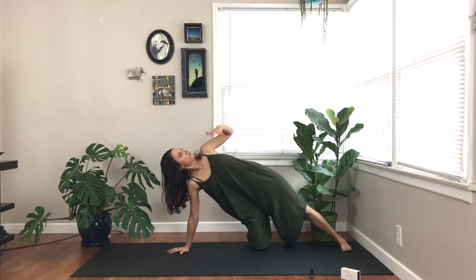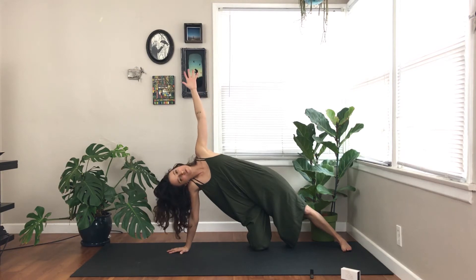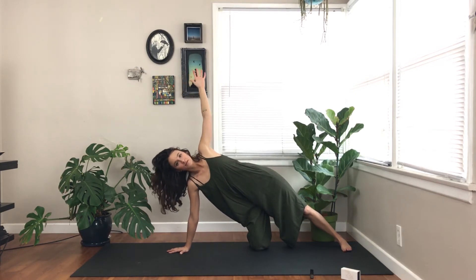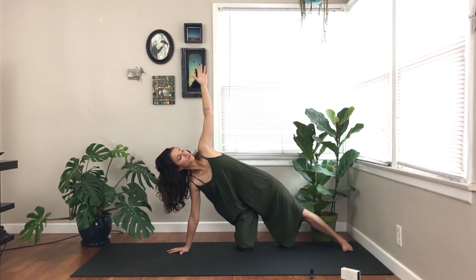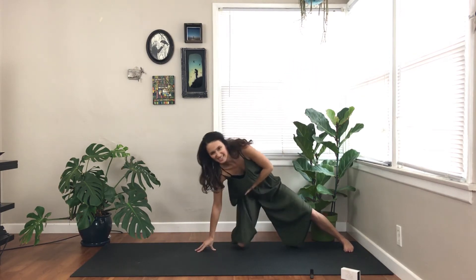Inhale, sending your hand toward the sky. Remembering about a droopy head — if you're feeling your ear on your shoulder, just gently invite it up, extending your spine a little bit longer. Gate pose. The other variation of gate — inhale, shift to the top.